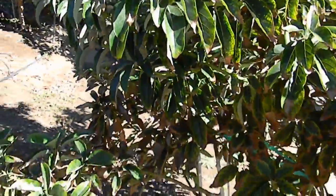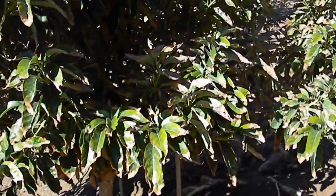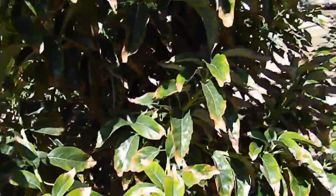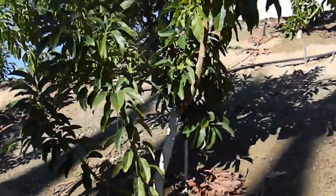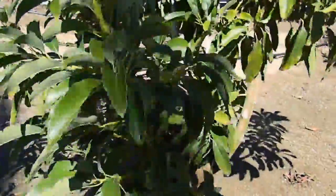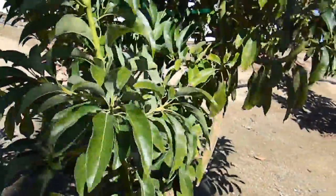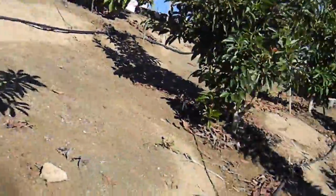This is a result of a rootstock that's not as tolerant of salt and hard water. Then you go up the hill a little bit and we have trees that have really clean, healthy foliage — and it's simply a different rootstock. These rootstocks came in from Israel.